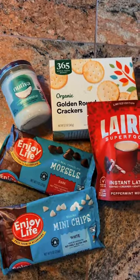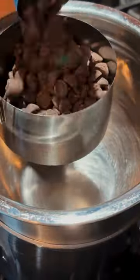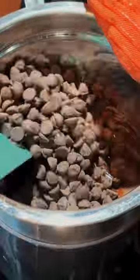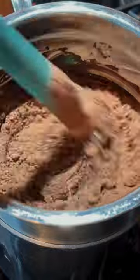To make our Laird peppermint mocha cookie thins, we're going to start with a double boiler and melt our dark chocolate. You can use a microwave too, but the double boiler is a safer, more gentle way to melt your chocolate. It's going to get nice and smooth, and then we're going to add our Laird peppermint mocha superfood creamer. Stir until it's smooth.